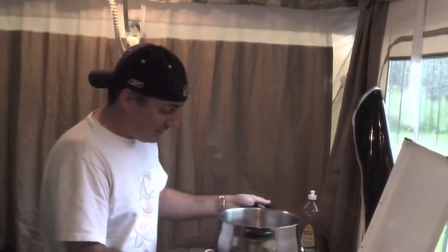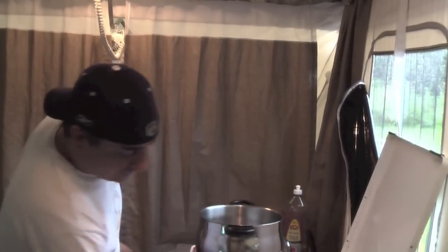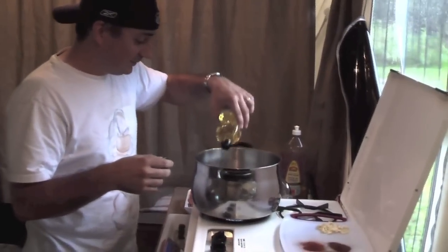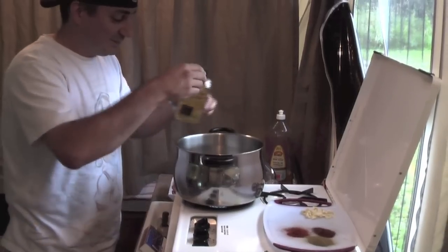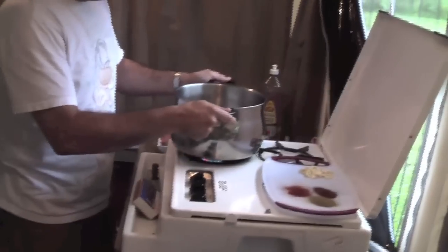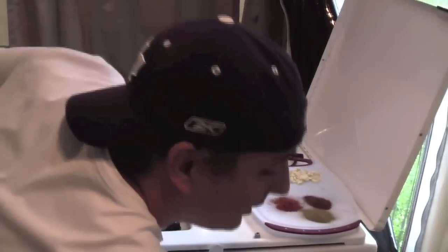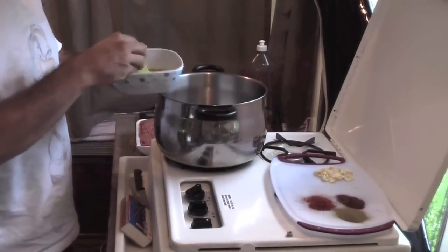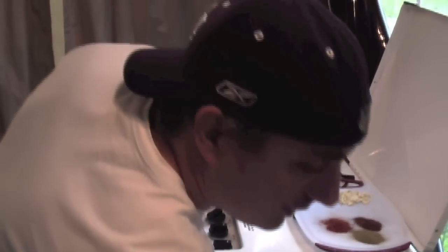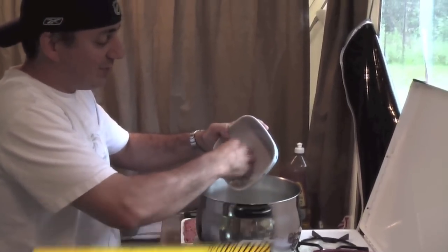We're going to start by putting on medium heat and we'll use about a quarter cup of oil. This recipe is dead simple to make — anybody can do it. We're going to start by cooking off about two cups of celery and two medium onions. What we want to do is try to get them just translucent.